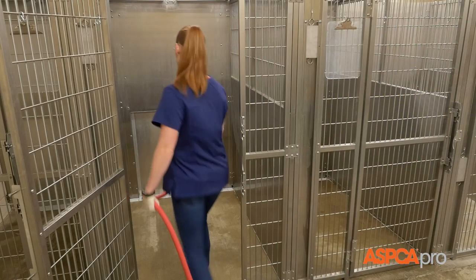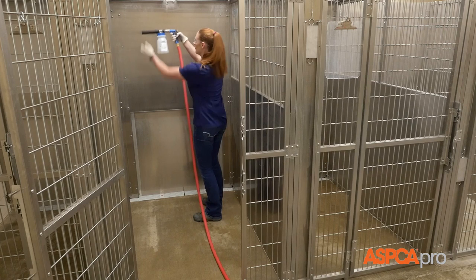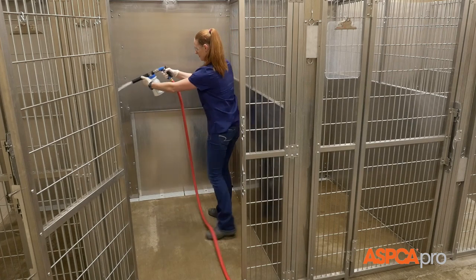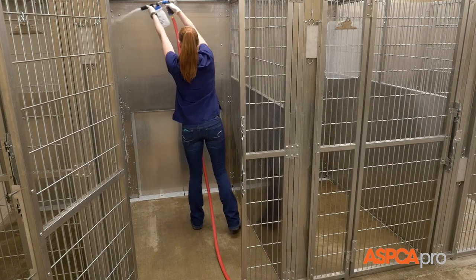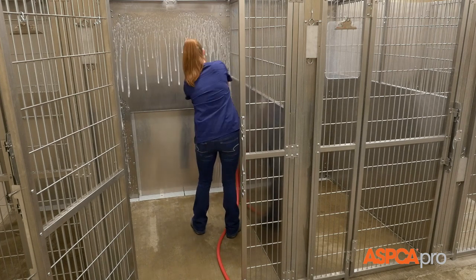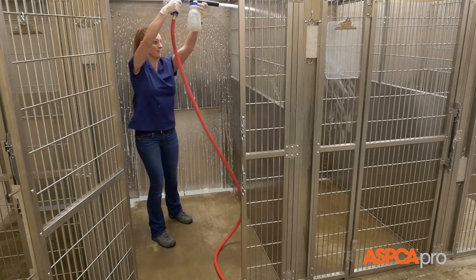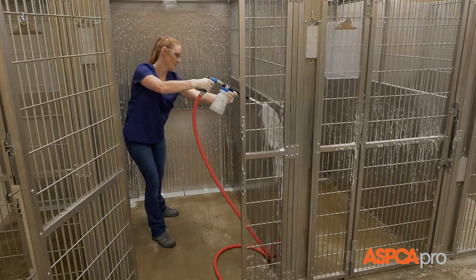Returning to the first kennel in need of cleaning, and using a hose and foamer filled with accelerated H2O2 set to a dilution of 4 ounces per gallon, spray the kennel starting at the top of the kennel walls and using a couple of broad sideways strokes to spray a coat of foam across each wall.